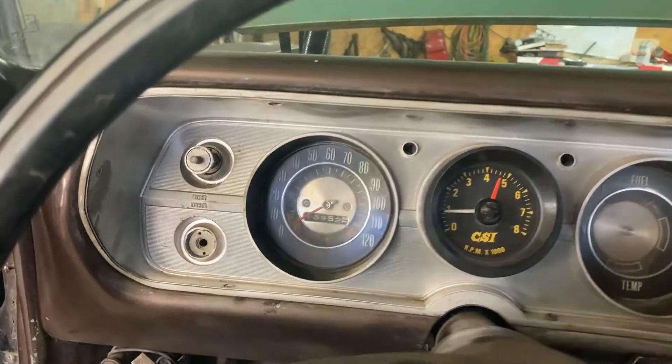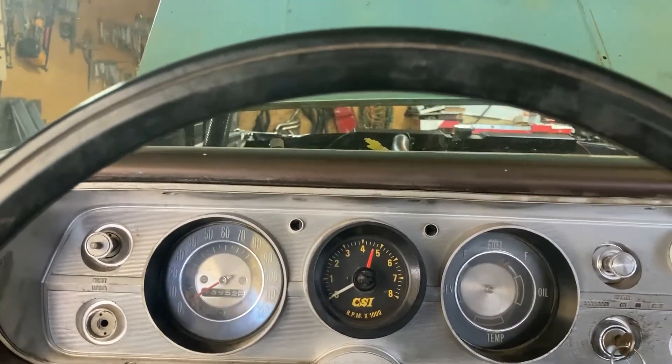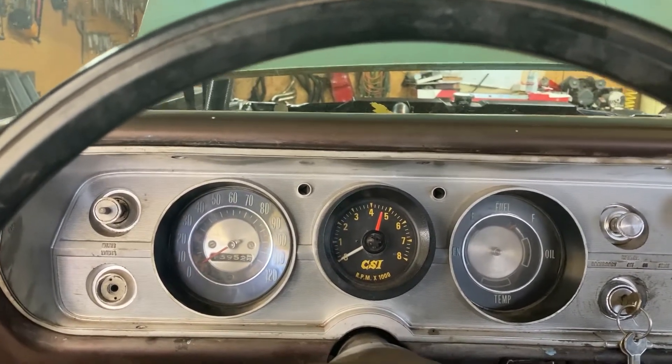We got exhaust for it — 60-inch exhaust. Side pipes for it, but we're not going to put the side pipes on. I'm just going to use the mufflers underneath the car, then have them dump behind the rear tire.